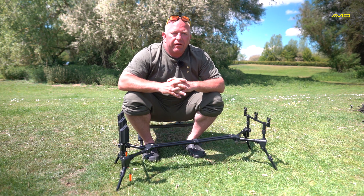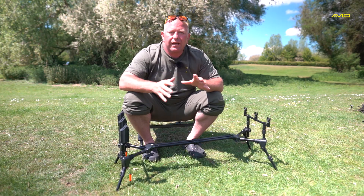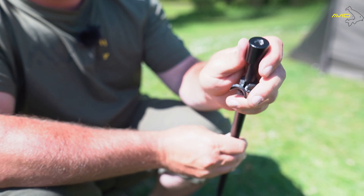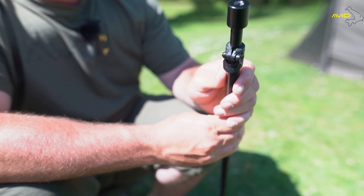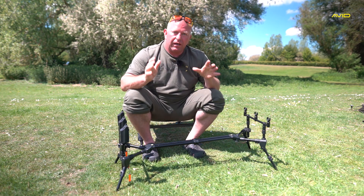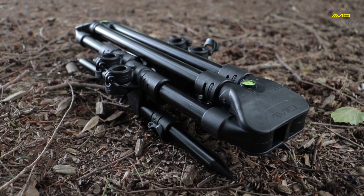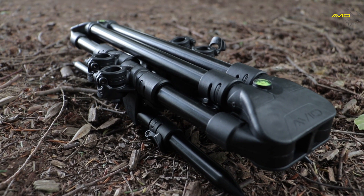Our Avid Lockdown Bankware has been very popular since its release, and that's thanks to the unique cam system. It's such an easy cam system to work — it only takes one finger. Now in the range, we've added the compact pod.